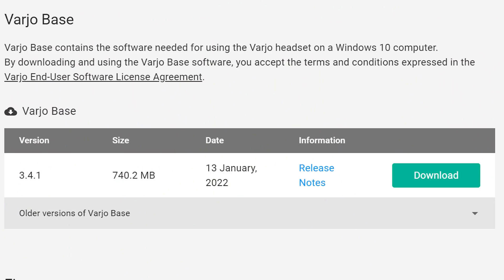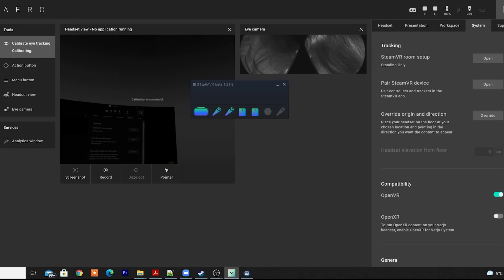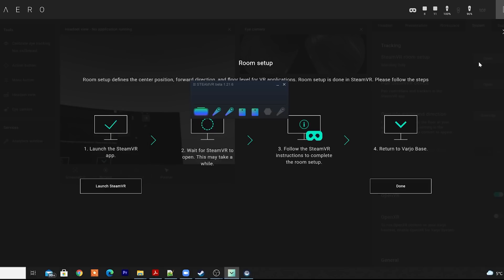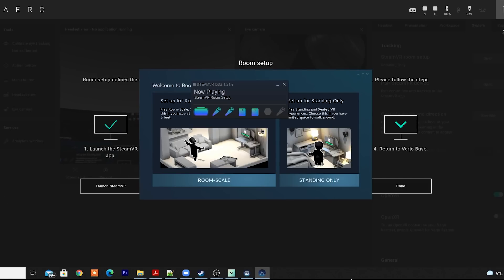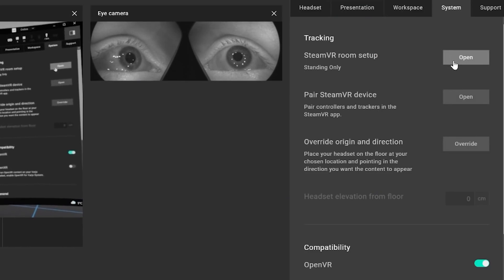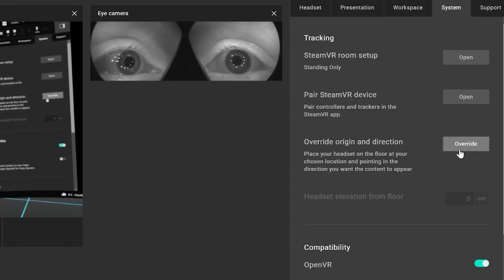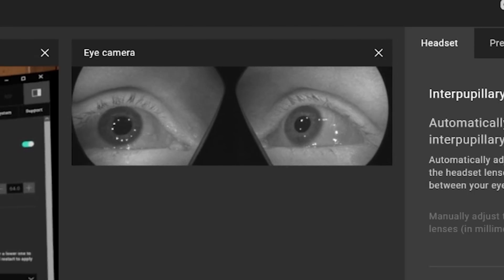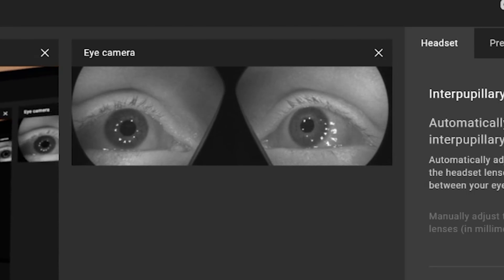The Vario headset is independent of the Oculus and Steam platforms — it requires the Vario base software, where you can calibrate the eye tracking, change your home environment, adjust system settings, and increase the quality. What I noticed is that when you boot it up, it would also boot up either SteamVR or Oculus VR depending on which you have set as your OpenXR default. And I'll admit, I spent a really long time just looking at my eyes wandering around inside the headset — it was quite fun.